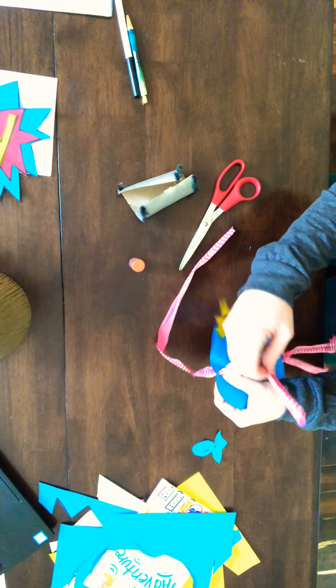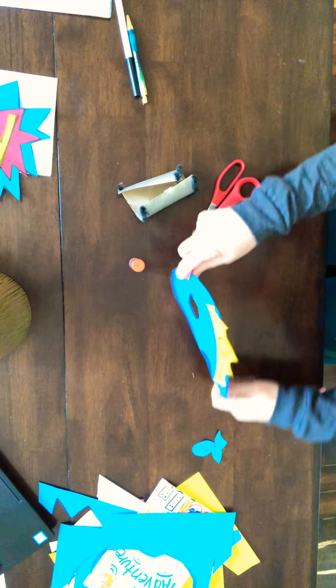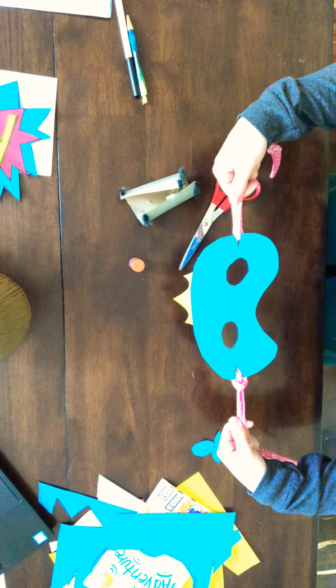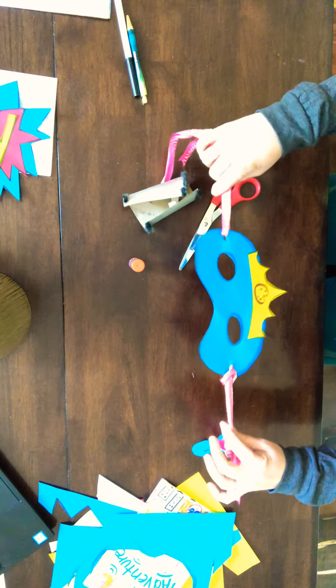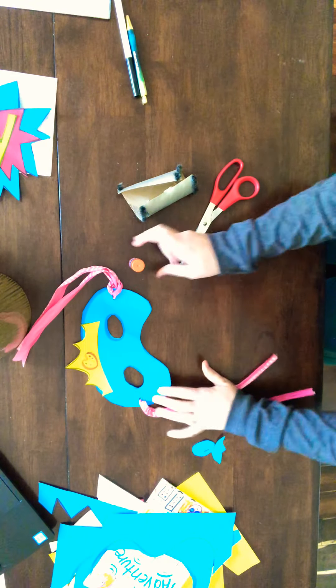Pull it through once — you don't have to double it over. And there you have it, your superhero mask ready to tie on your face and have a lot of fun with your parents, siblings, or grandparents at home!